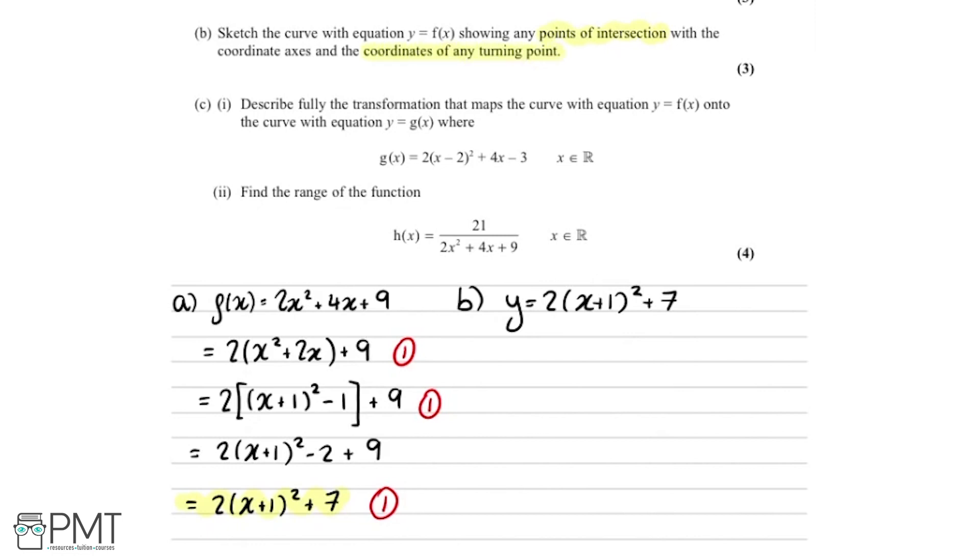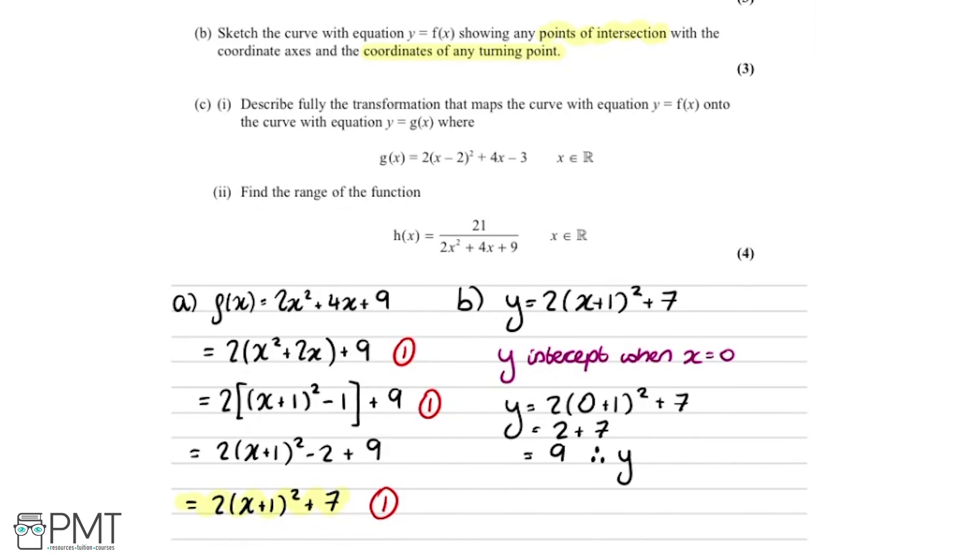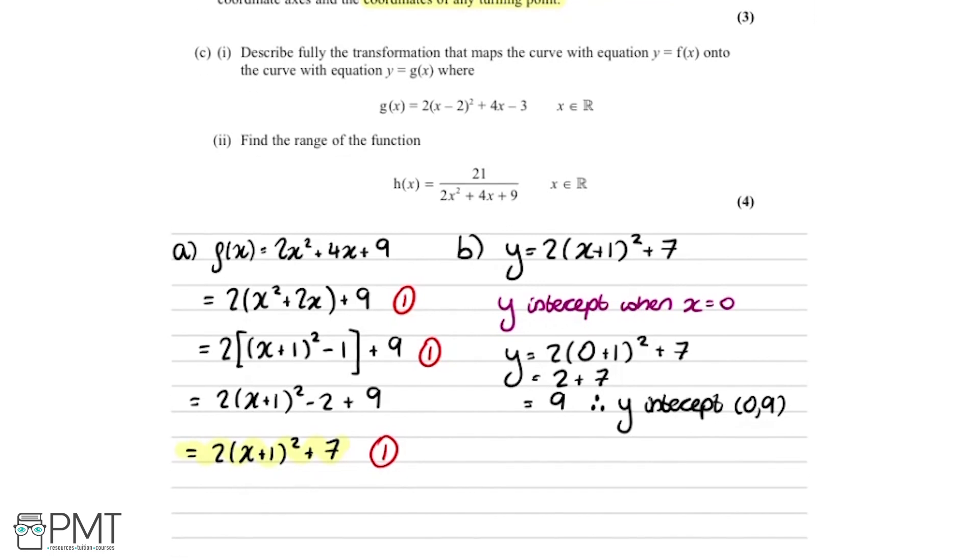We need to find points of intersection and the coordinates of the turning point. For the y-intercept, we set x equal to 0: y equals 2 times 0 plus 1 squared plus 7. The bracket becomes 1, giving 2 times 1 plus 7, which is 2 plus 7 equals 9. Therefore the y-intercept is at (0, 9).